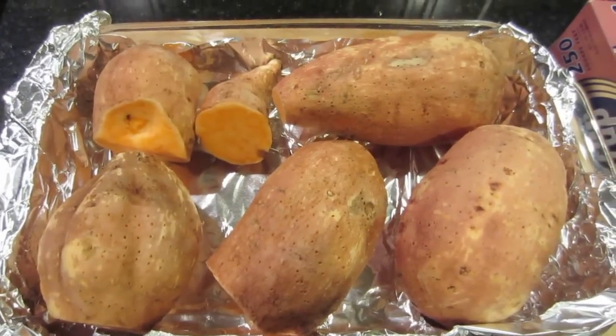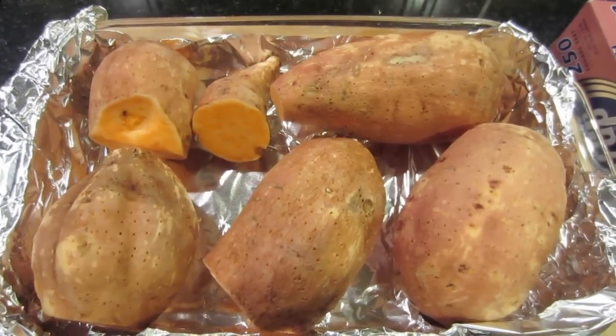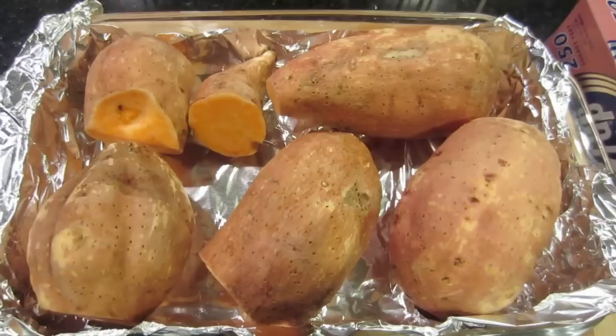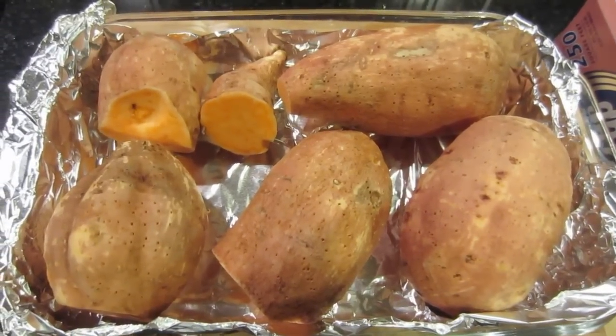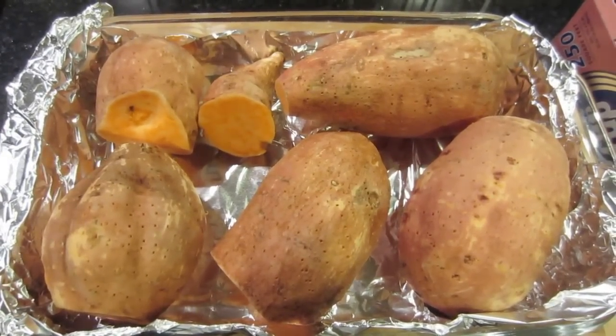If you saw my video on my potato harvest where I harvested 139 pounds of sweet potatoes from three potatoes that were bought at the grocery store, you're probably wondering what is David doing with all those potatoes?